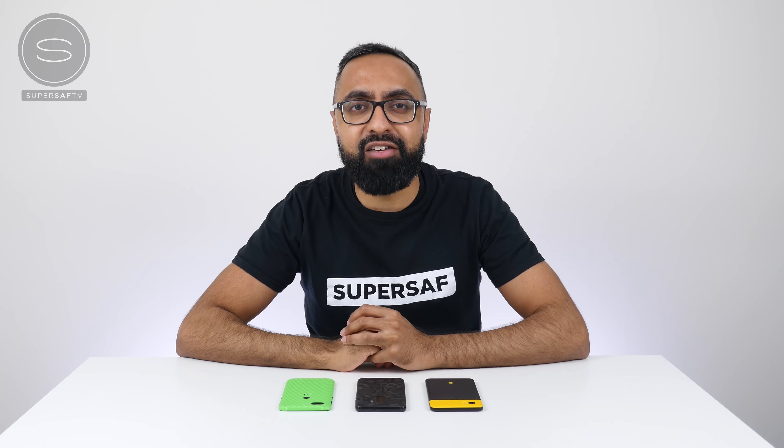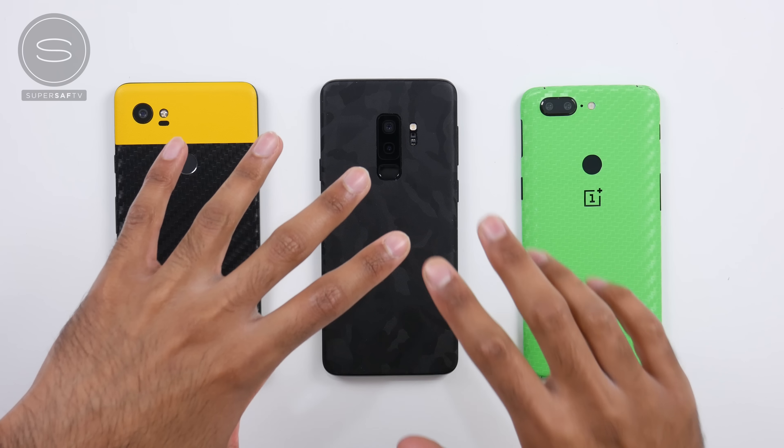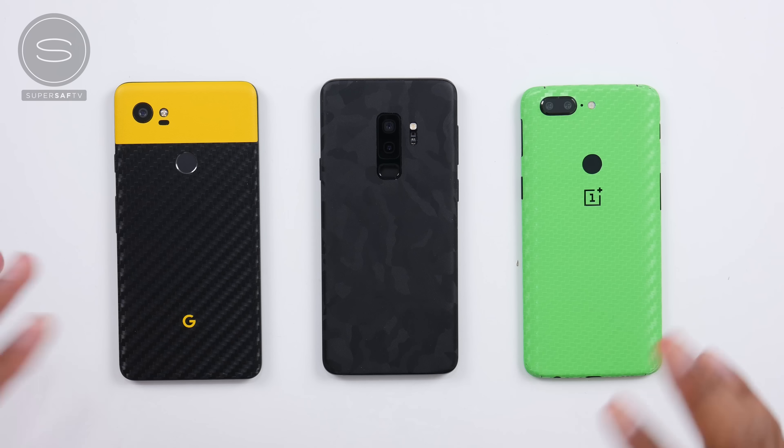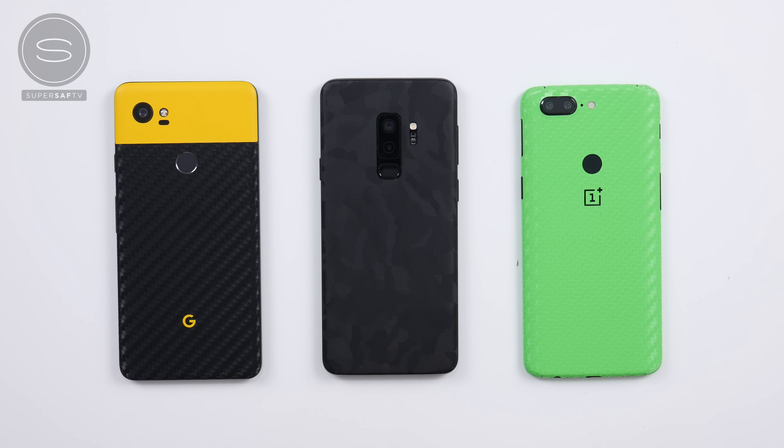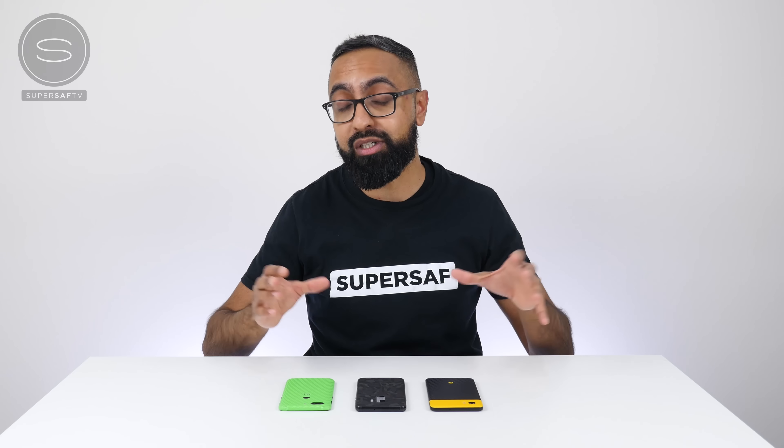What's up YouTube, Saf here on SuperSaf TV. In this video, we're going to be taking a closer look at the fingerprint scanner on the Samsung Galaxy S9 Plus, and also comparing it to the Google Pixel 2 XL as well as OnePlus 5T, which in my experience have been some of the fastest and best fingerprint scanners out there.